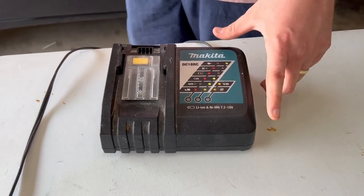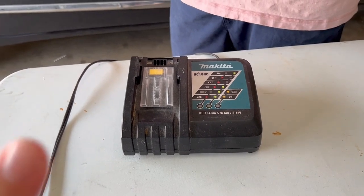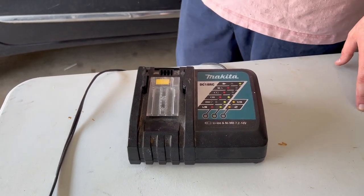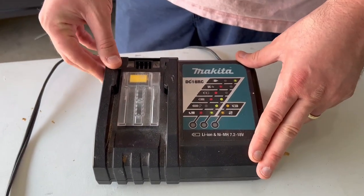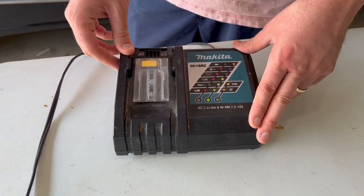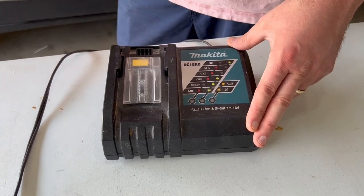Hey everyone, here is the Makita DC18RC battery charger. My husband's had a lot more experience on this, so I will let him share his thoughts. Yeah, this is a great charger. I've had it for probably like 10 years, and it's still going strong, basically like new.